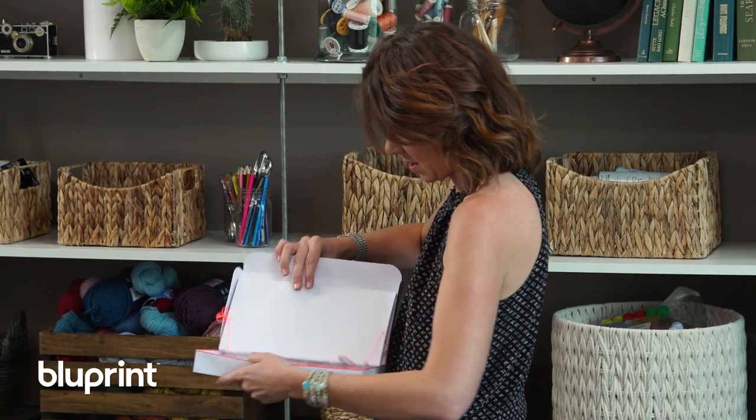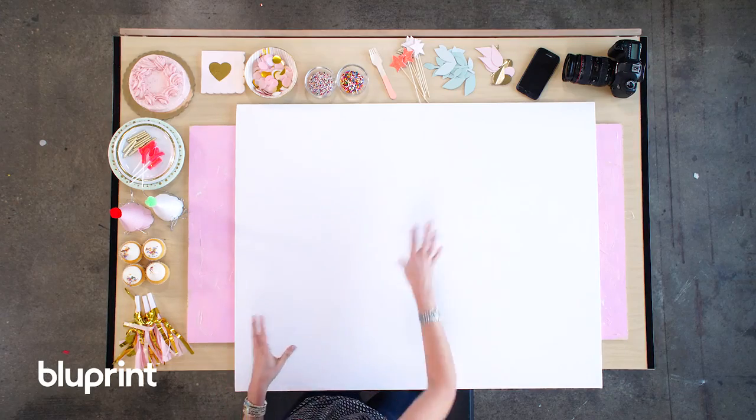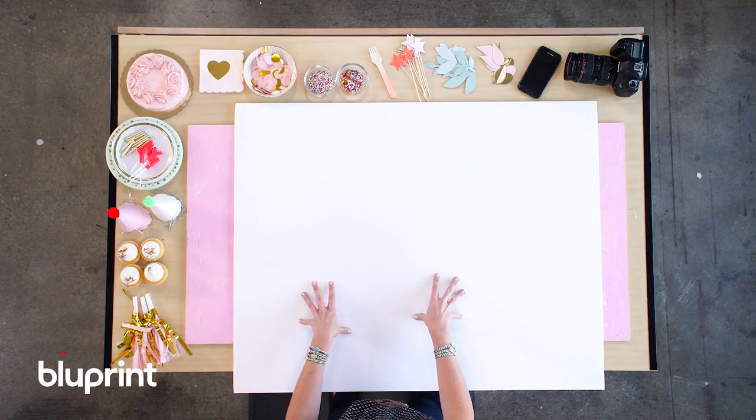So you've got your essentials and you've gathered your props. As you can see here, I've gathered a bunch of props for a party-themed flat lay, so it's time to flat lay — let's get this party started. We're going to start with a white backdrop because a white backdrop matches everything and makes it really easy to focus on our composition and layout. It's a great place to start.